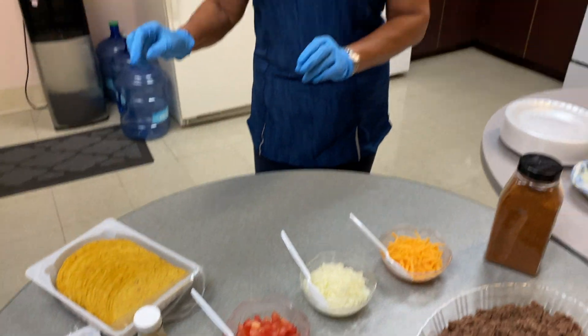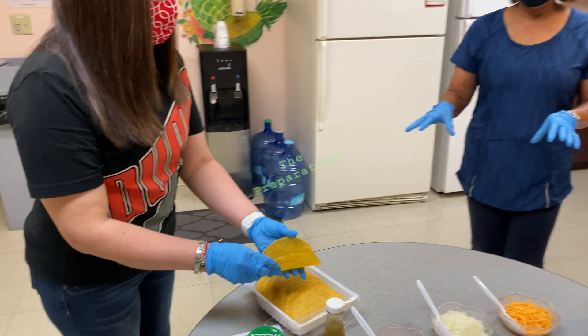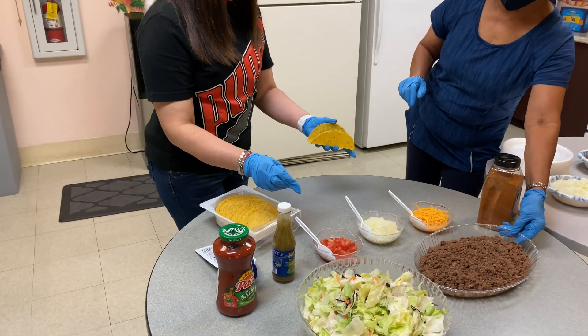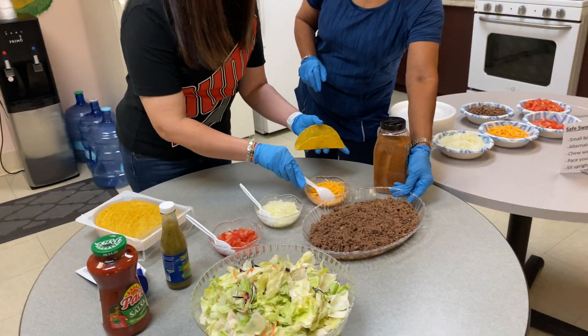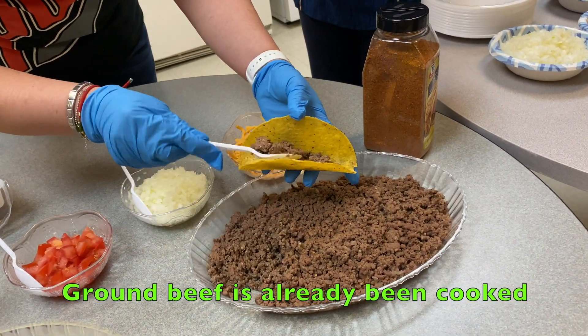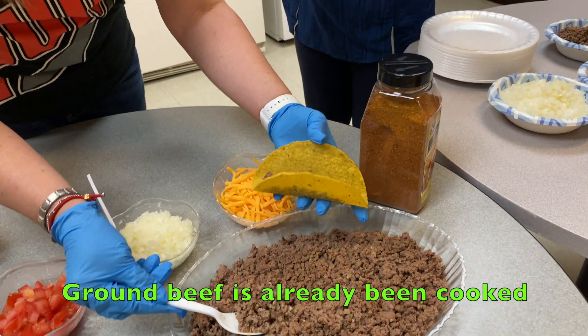And Arlene is going to build the tacos for us. She's going to add the ground beef — not a whole lot, just a little bit.